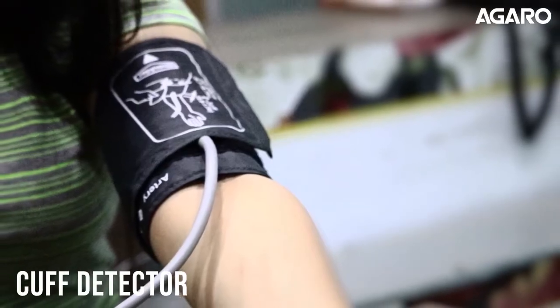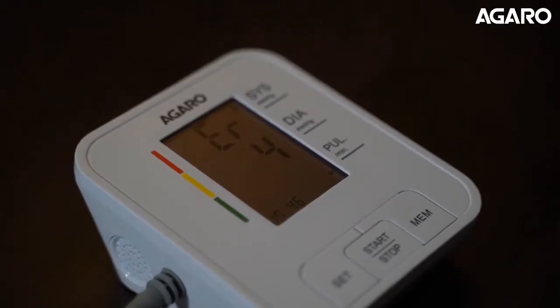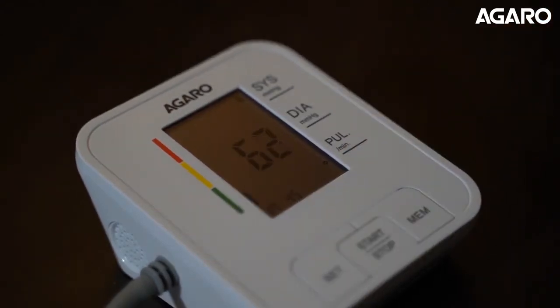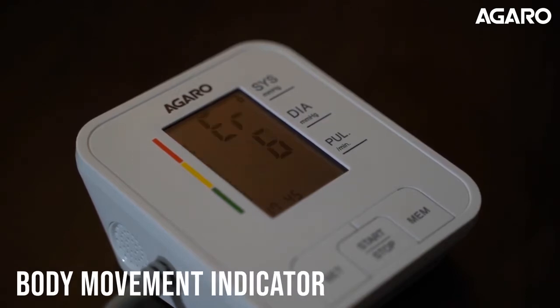It has a cuff detector that shows whether the cuff has been correctly put on or not. Improper wearing of the cuff will result in wrong readings. If you move during the reading, a body movement error icon lights up which alerts you to remain still during the reading.